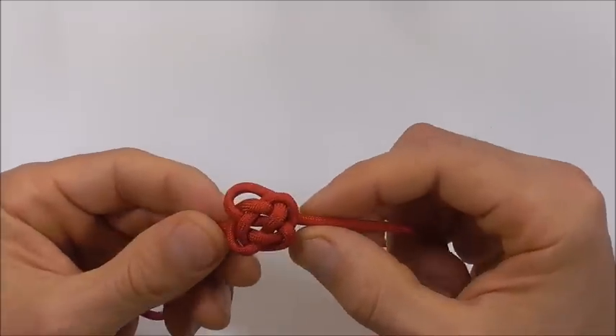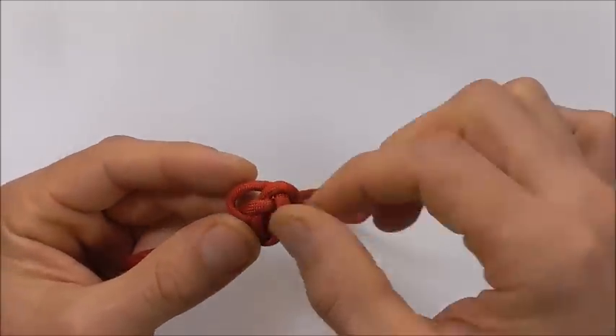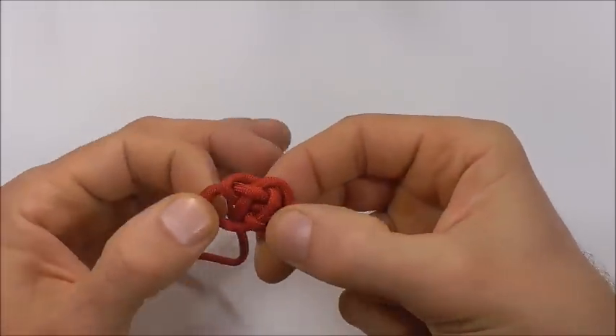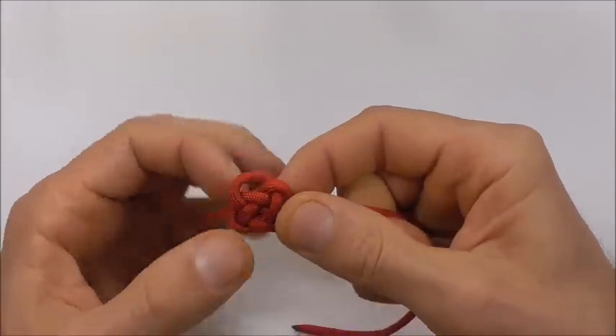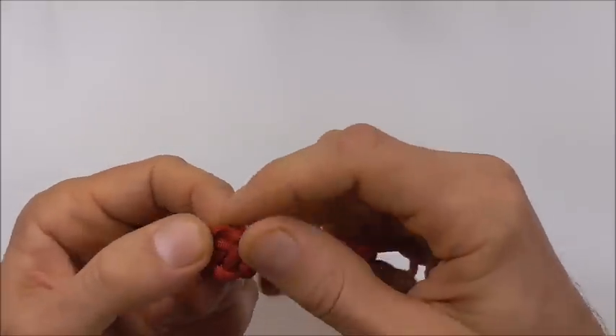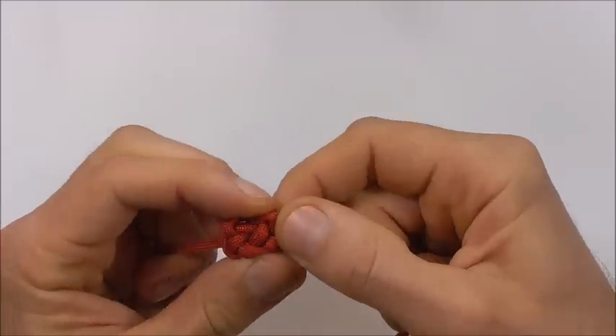You should have the general shape starting to happen now. We just need to continue tightening and dressing the knot so it forms a nice, kind of square shape.